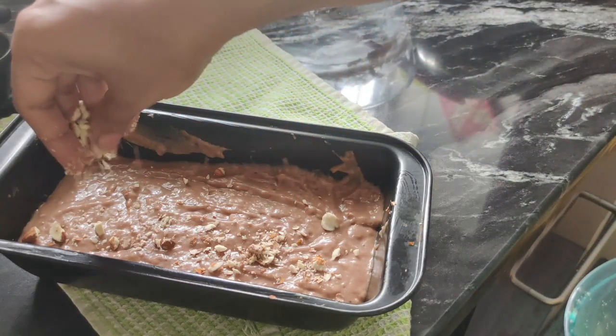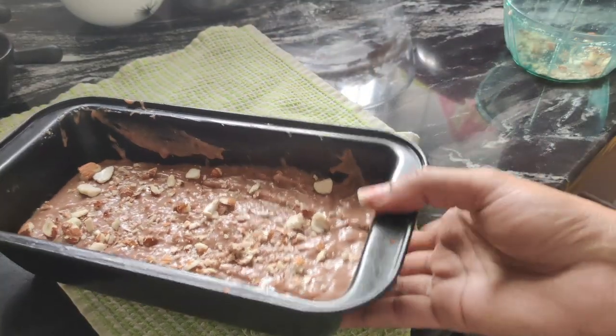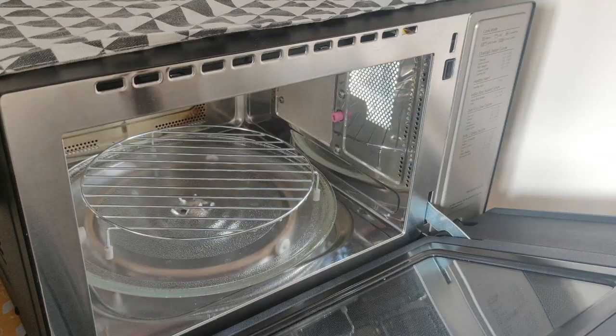Add a dry fruit of your choice. Now I will bake it at 180 degrees Celsius for 25 minutes.